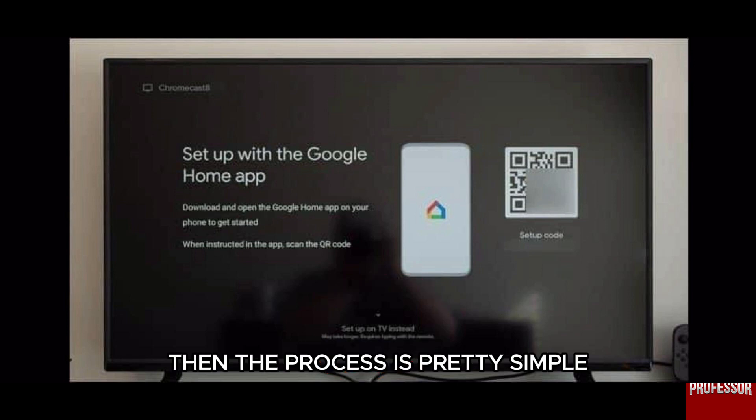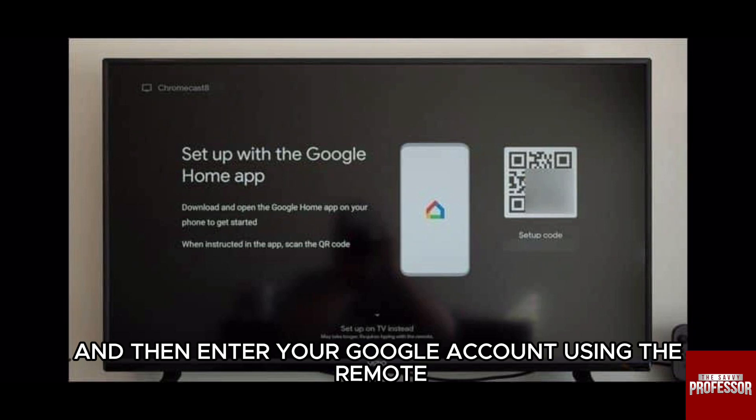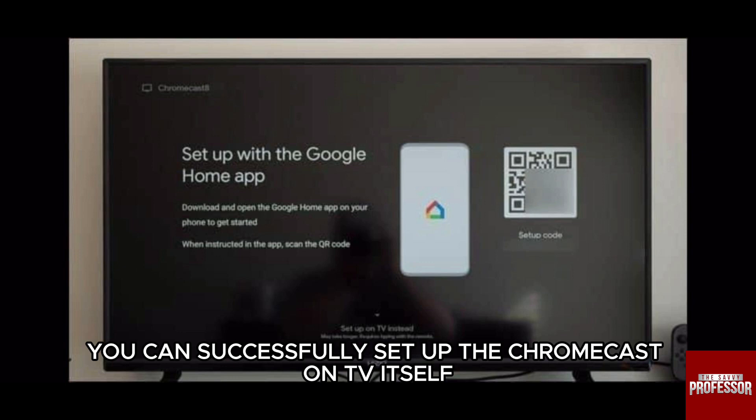The process is pretty simple going forward. Just connect to your Wi-Fi and then enter your Google account using the remote and you are good to go. You can successfully set up the Chromecast on TV itself.